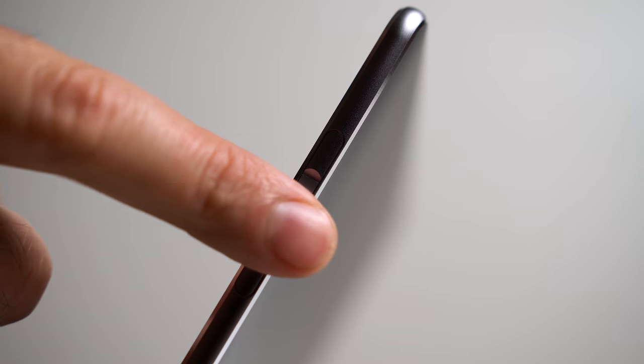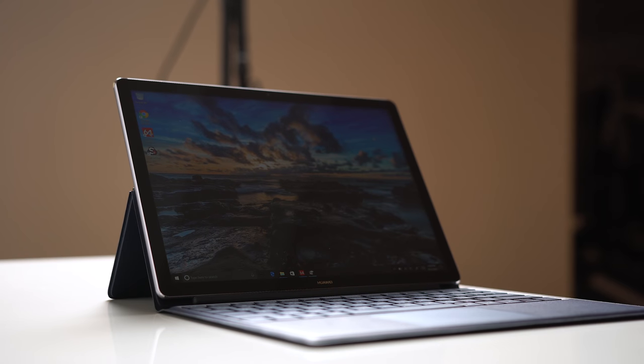There's an audio jack on the left side, two speakers on the top, and a volume rocker on the right with a fingerprint scanner to get you into your notebook a little bit quicker.